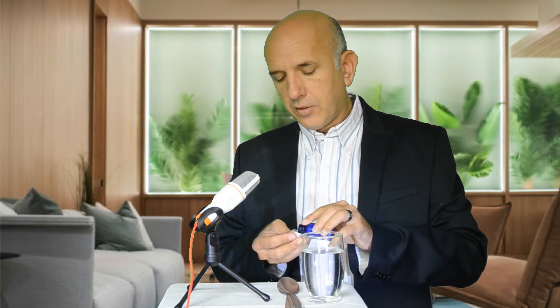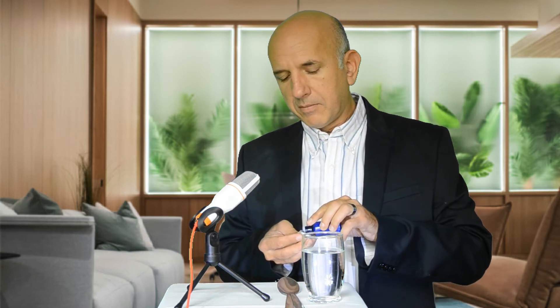I'm going to show you how to best take our cell salts or bio combination formulas. These are the little white pellets that we sell. They come in little bottles as well as little plastic white bottles. You have a few different options. If you look at them carefully — I'm going to put some on my hand here — they're small white pellets. You need to take them directly or you can put them into water.